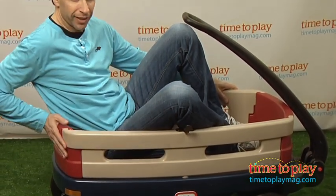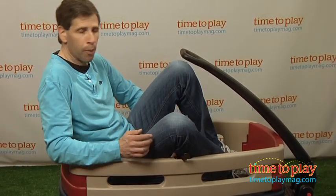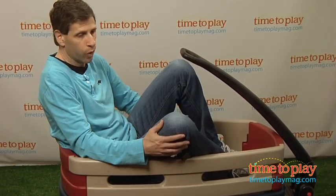Now, it has extra high backs right here, so if you're a little taller, you can sit comfortably. And also there are two cup holders inside, so you can hold your water.